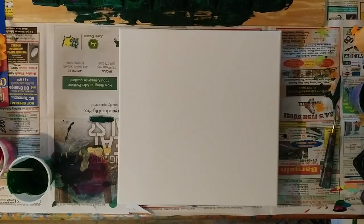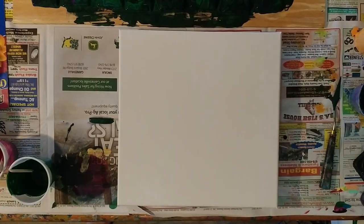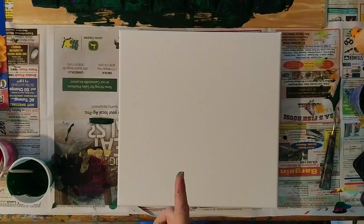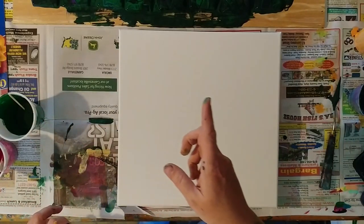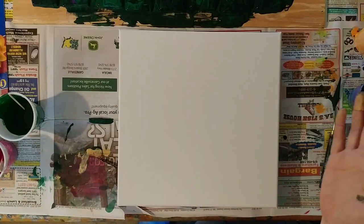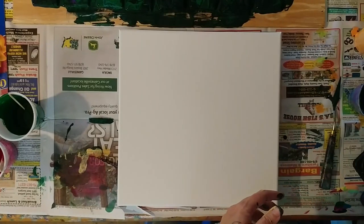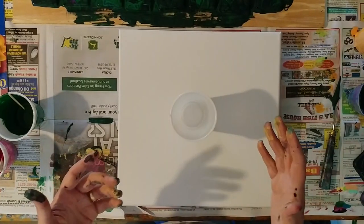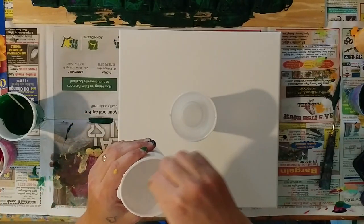Hi guys, I'm back and I'm gonna do just a really quick flip cup with most of the colors from the chess pieces. I really don't want to use all that black again, so we'll probably just use the rest of the white plus the lighter colors, and probably not a lot of that orange. I'm going to stir in the silicone real quick.